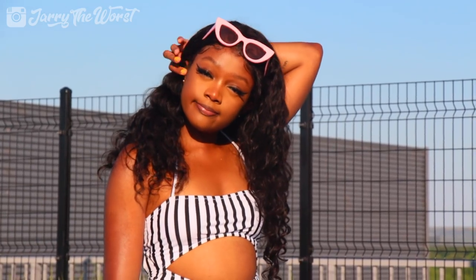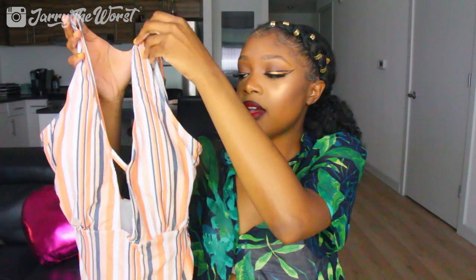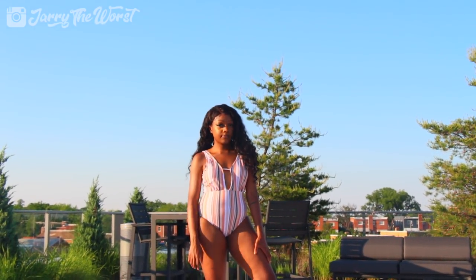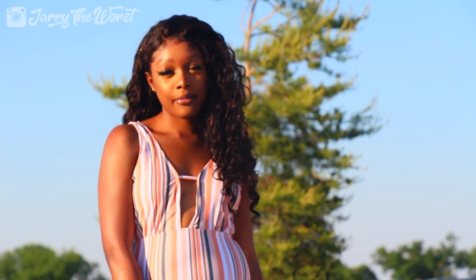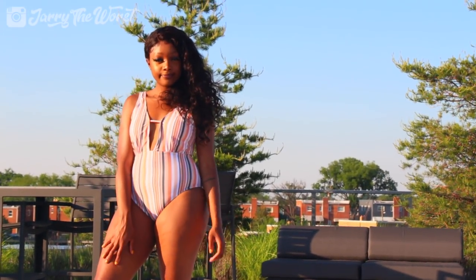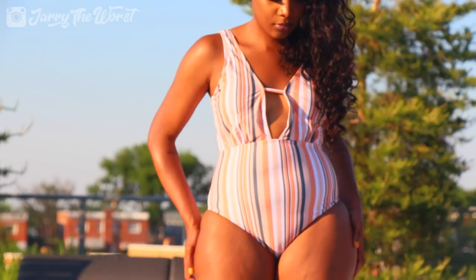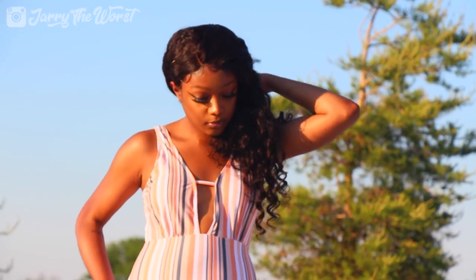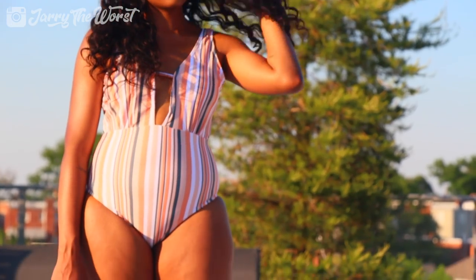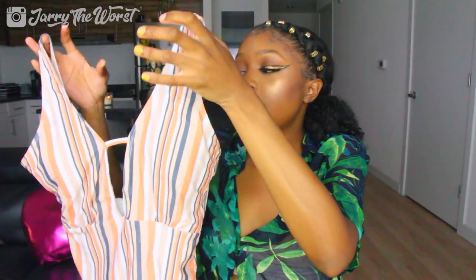The second swimsuit — I liked the cutout at the boob area and it had padding, so I figured it would make my boobs look good. I do like the V-shape. I was basically thinking about my boobs when I picked this one. These aren't really colors I would normally wear but it actually looked really good on me. I would wear this swimsuit to a family function — it's cute and friendly, not bringing too much attention. It did make my boobs look good but I wouldn't wear it to Cancun; it didn't really pop out.